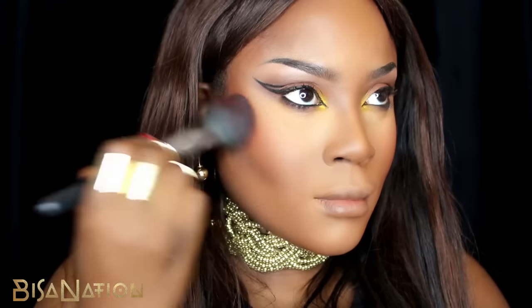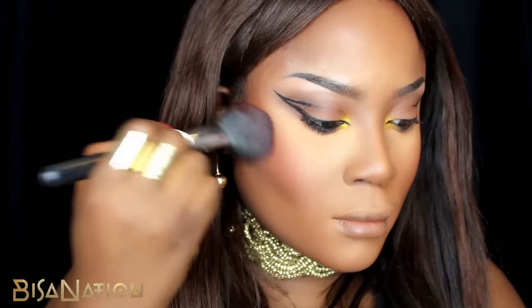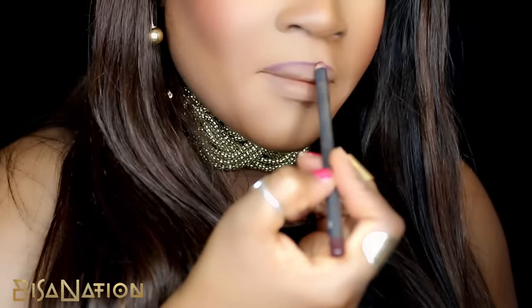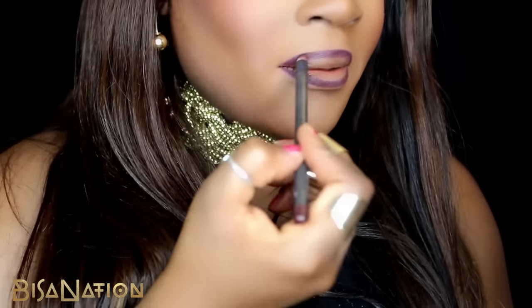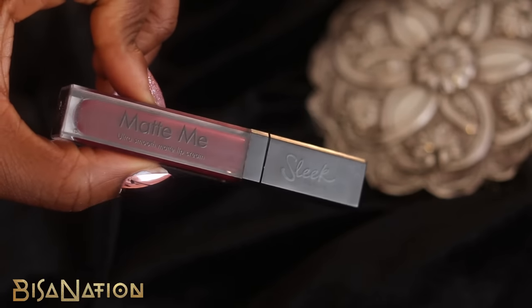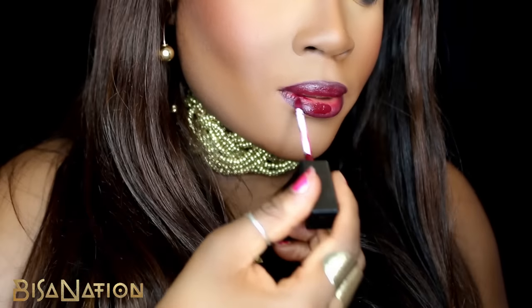I use a lip pencil from MAC in Night Moth, one of my favorites, and I line my lips with this deep purple burgundy. I then use a liquid lipstick from Sleek — I actually like the way it looks when it's wet, but it does dry darker and obviously matte.